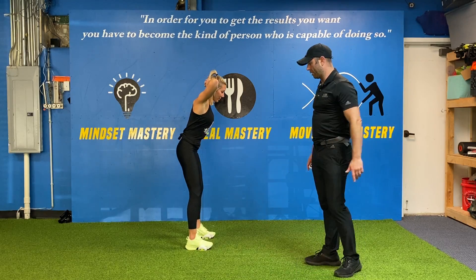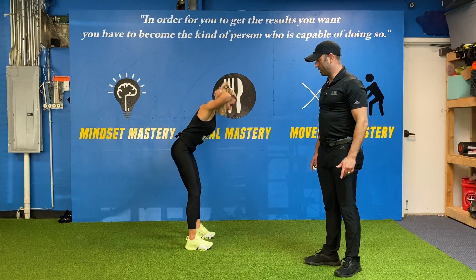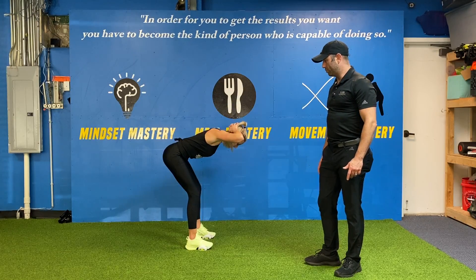Brooks performing a prisoner hip hinge. I'll let her show you a couple. Boom, that's one. Boom, that's two.